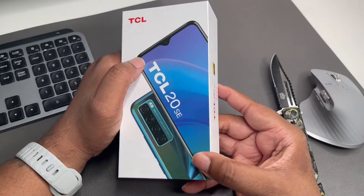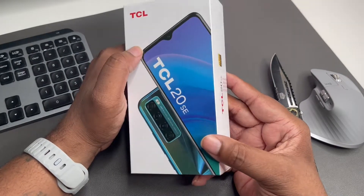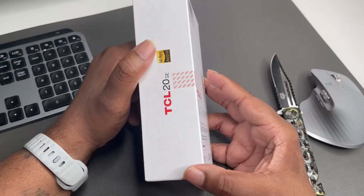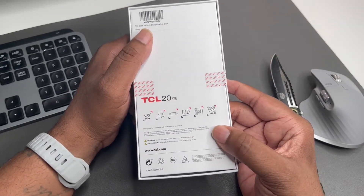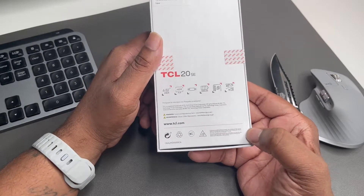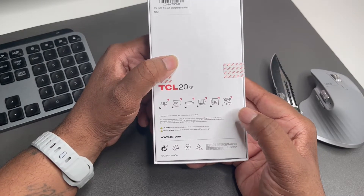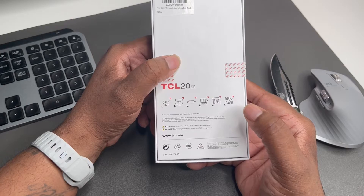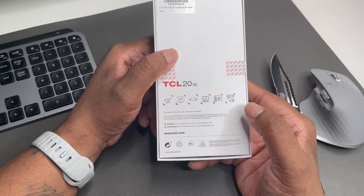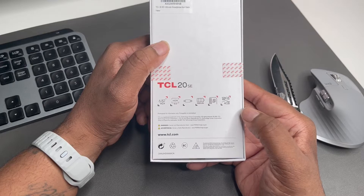We got a nice white TCL box with the phone on the front. This phone is in black. You can see we got high-res audio, a 6.82-inch display — it's a 720p display — HDR, and a 5,000 milliamp battery, so it should be a battery life beast. There's a 48 megapixel shooter on the back, it's a quad camera setup — a five megapixel ultra wide, two megapixel depth camera, and a two megapixel macro camera.